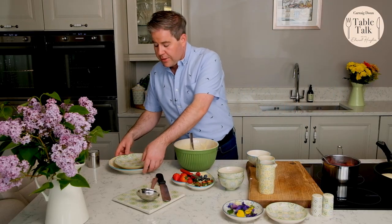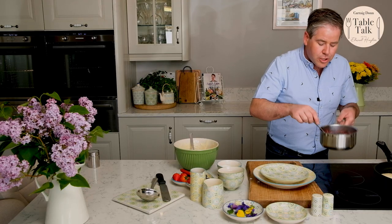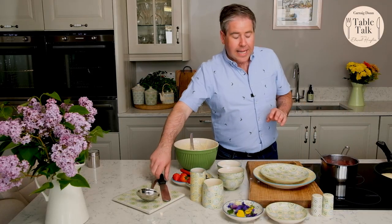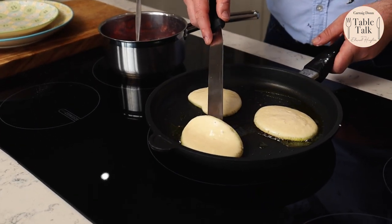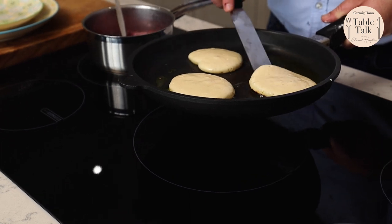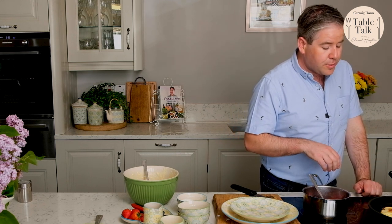I've got a gorgeous platter here to serve those on. Now look at the lovely consistency of our berry compote — isn't that absolutely gorgeous, there's such an ambrosial smell off it, it's really beautiful. I'm going to cook that for another minute or so. And you can see the pancakes are just starting to bubble up really nicely — when you think we're ready to turn them, they're just starting to bubble. Allow them to cook on the other side for just another minute or so and they're going to be ready to serve up onto our platter.